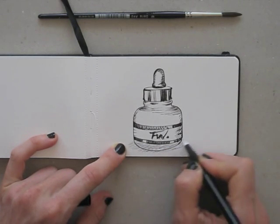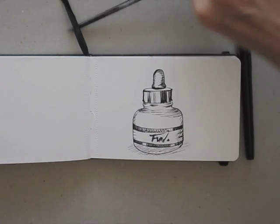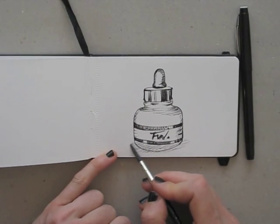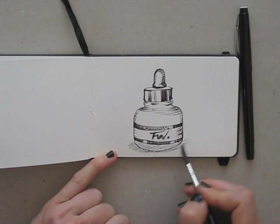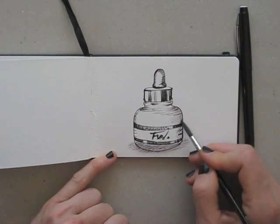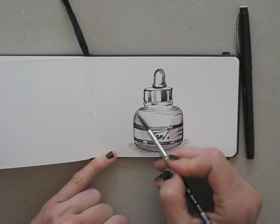Just outside of the frame I have a glass of water to dip my brush in. Now I just go into that drawing and see what happens when adding water. I just need a little bit of water to activate the ink.